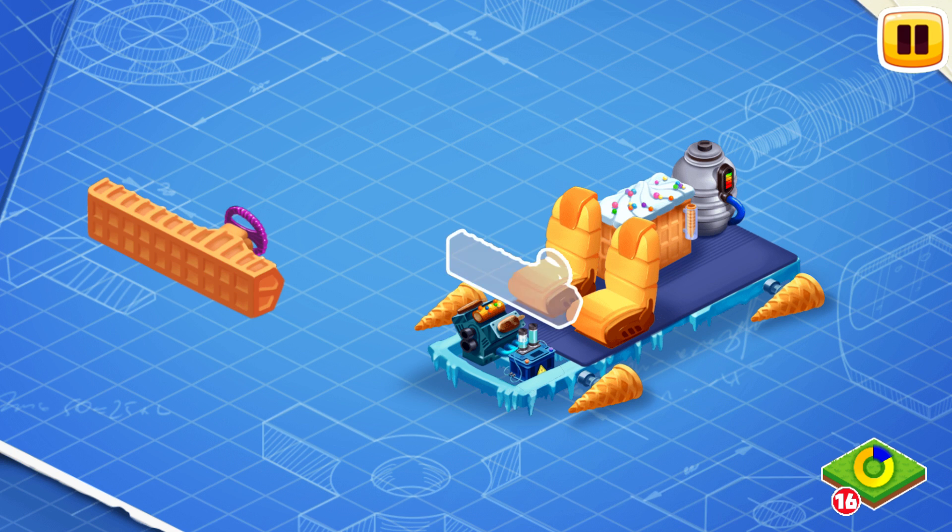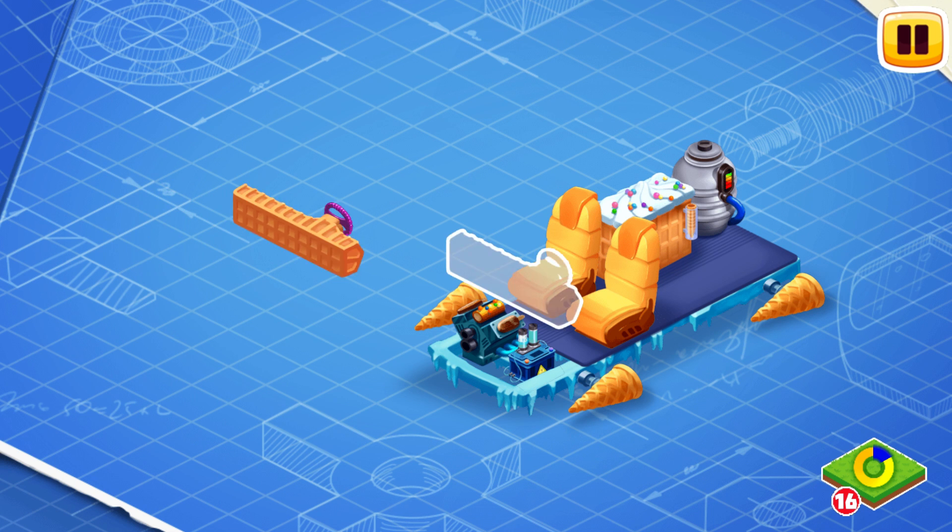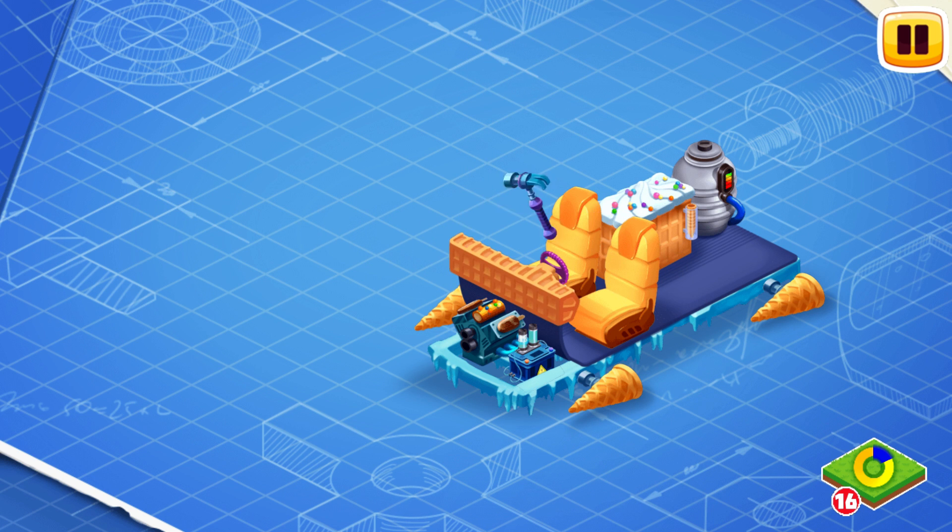These are the controls of a car. They include a steering wheel, pedals, a gearbox, and a dashboard. Let's install them. All these things are necessary for a driver to control the car.